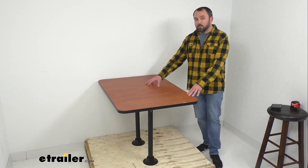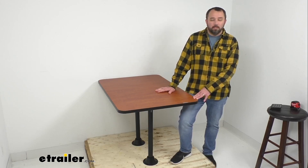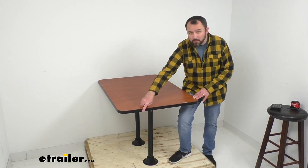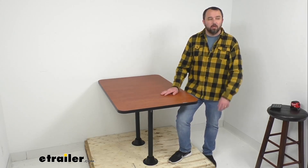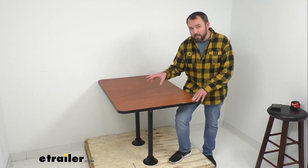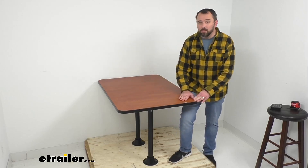This table is made here in the USA with an ultra-strong high-density EPS foam tabletop core, which is going to ensure durability and stability. It also has an edge banding that reinforces the table and seals moisture out, preventing the tabletop from peeling, cracking, or warping. This table is highly resistant to spills — you won't have to worry about liquids getting in and damaging the table.